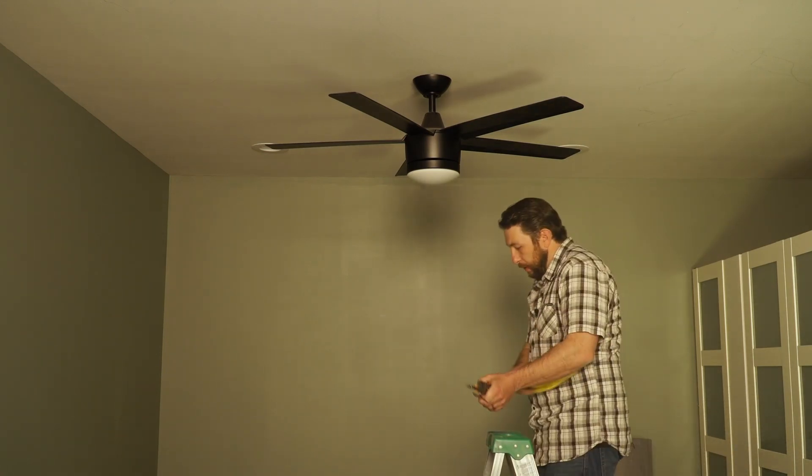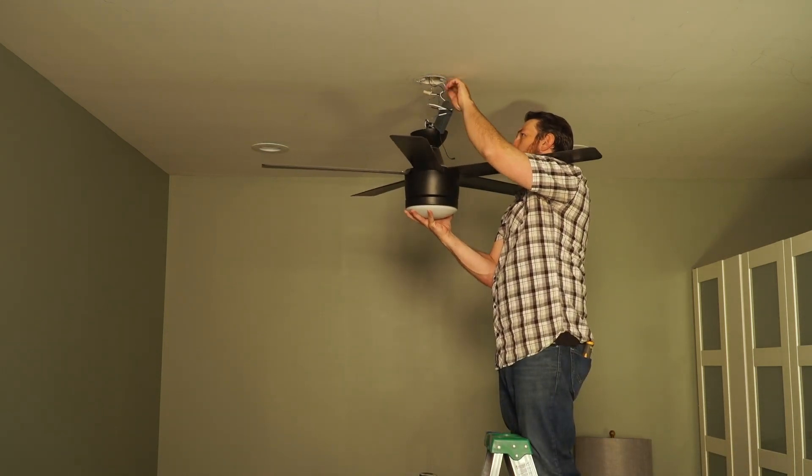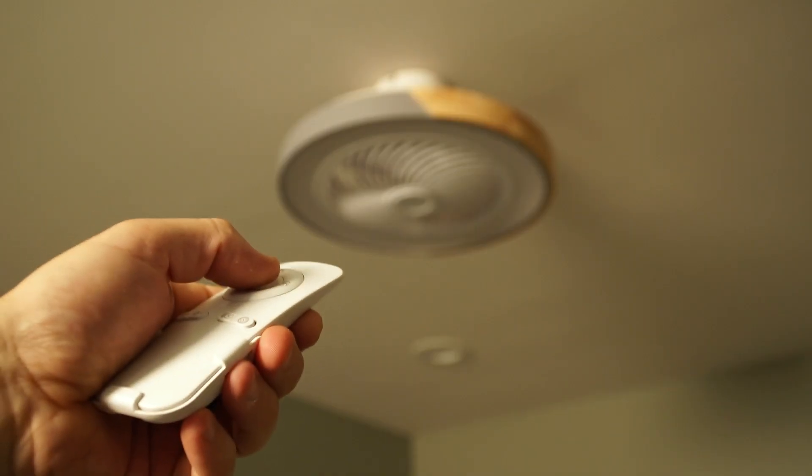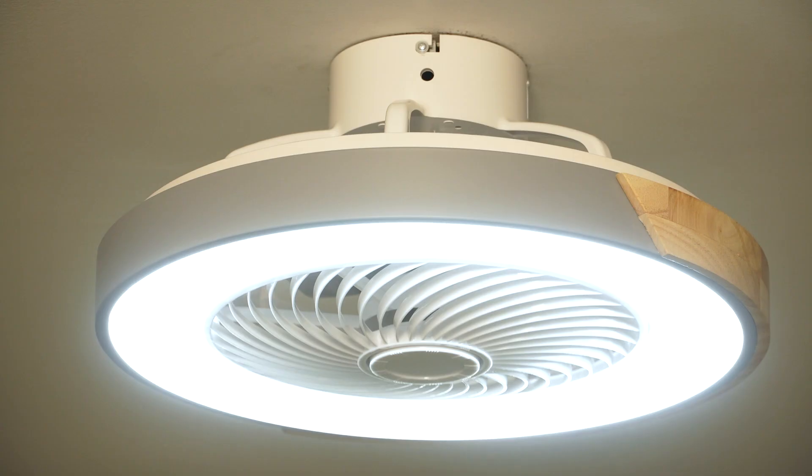The small 13-inch diameter 3-speed fan is outlined by a dimmable 3-inch wide LED ring. The LED has both warm and cool light settings, and everything is controlled by this easy-to-use remote.